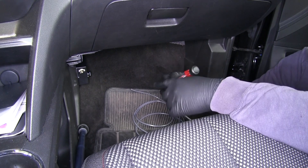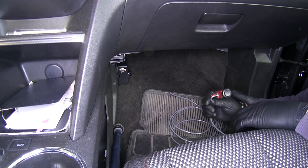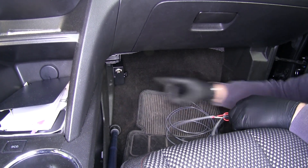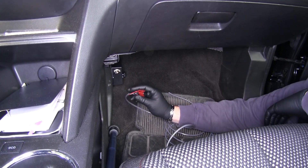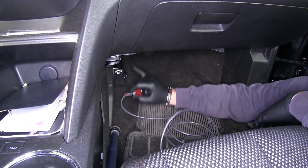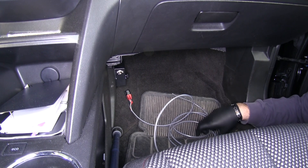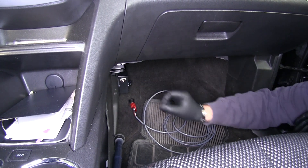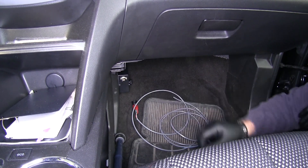Next we need to mount our switch. Down here on our passenger side, this box is for a Stay-and-Play dual braking system. Since our owner has this installed on the passenger side, I want to keep this stuff together because it all has to be turned on when towing the vehicle. I'm going to mount the switch right here to keep everything in one spot. We'll have to take our wire and run it behind the center section of the vehicle, through a grommet on the firewall where all the other wires are going, which will take us right up to where our fuse block is.